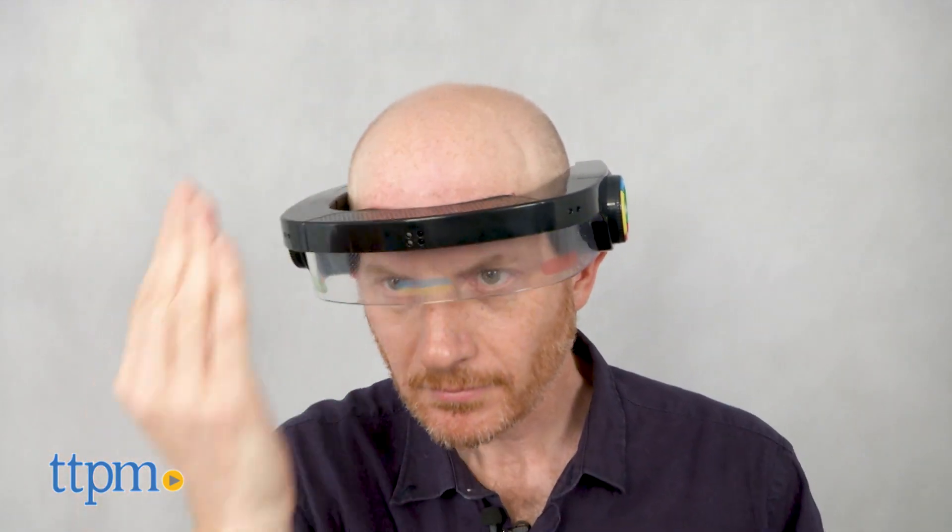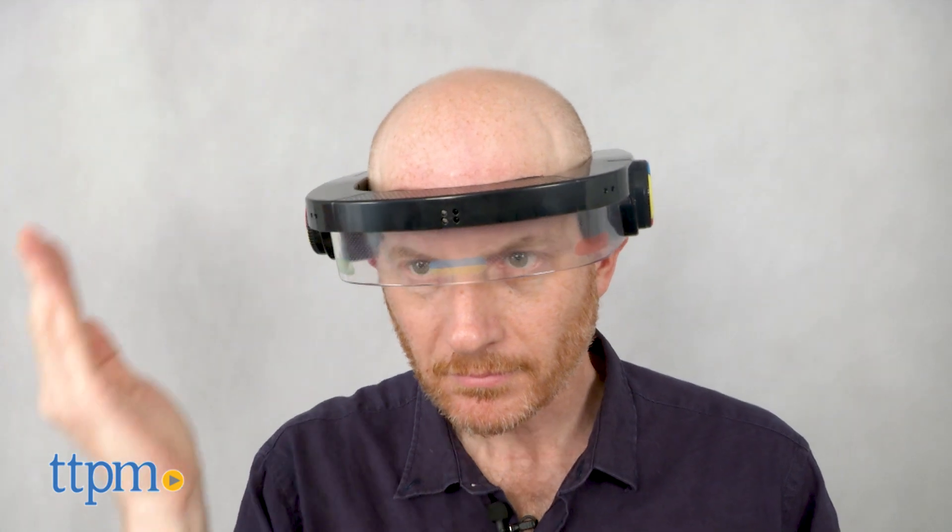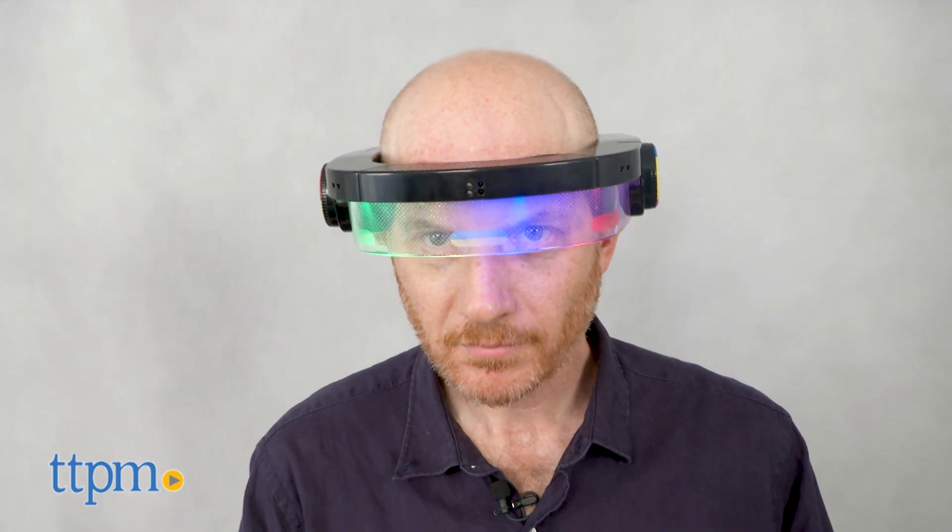I did find the volume control a little confusing at first and the visor can be slightly dizzying, but overall Simon Optix is challenging and a lot of fun. There's a bit of a learning curve to figure out where to position your hands but it's all part of the fun. So put on your visor because it's time for lights, Simon, action.